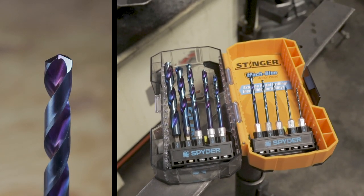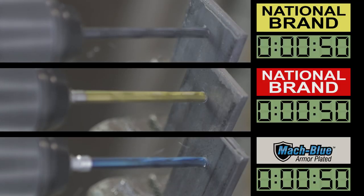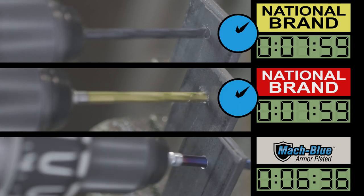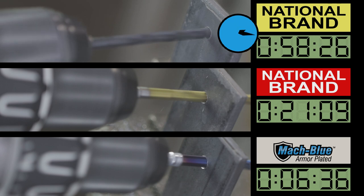The Spyder Stinger high-speed steel bits are ideal for the toughest drilling applications. The super durable, mock blue, armor-plated surface treatment and advanced M-series alloy tool steel construction retains sharp cutting edges and reduces heat buildup for extreme durability and long tool life.